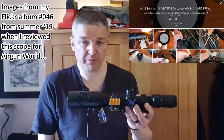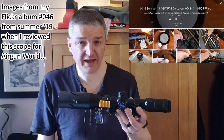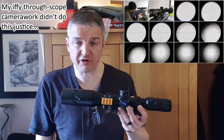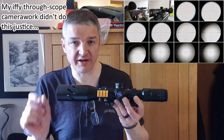I do own one glass scope, which is this Discovery Optics HD 34, 3 to 18 by 50 first focal plane scope. It's proper first focal plane — at minimum 3x mag the reticle is tiny, very very fine etched stadia, whereas when you wind it up to 18 mag for long range use, the reticle is very fine and very sharp.